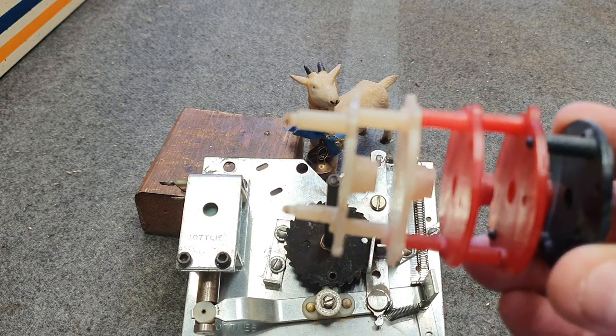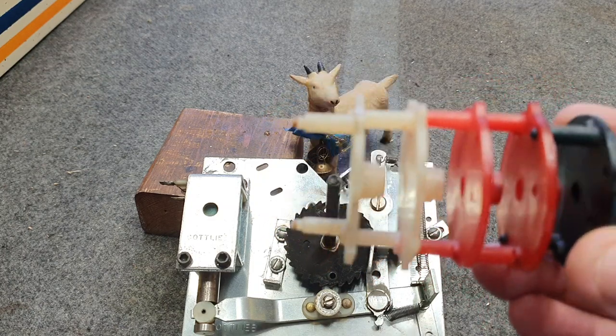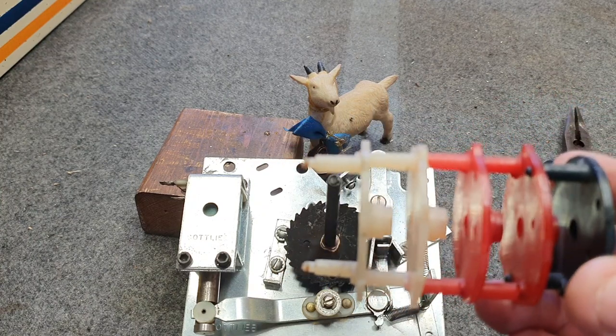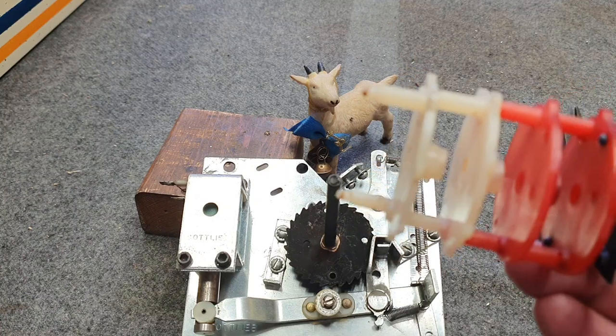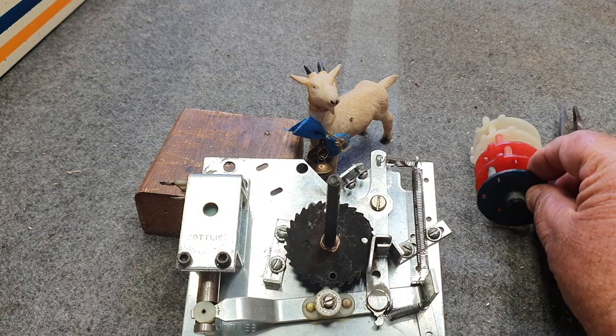Just bear that in mind, and if you ever pull those apart and can't remember how to put them back together, in the back of each Gottlieb manual it tells you how to do so. It's pretty simple — don't be afraid of that.